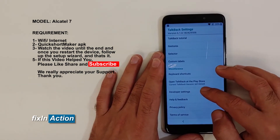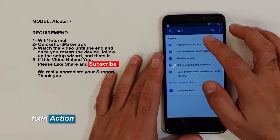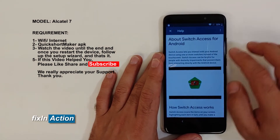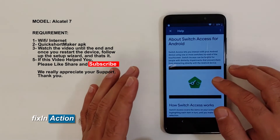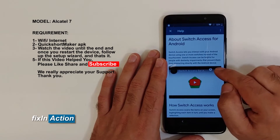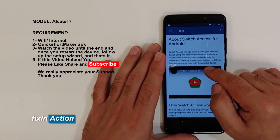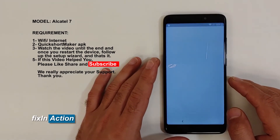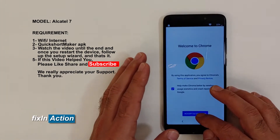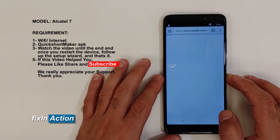You can swipe down here, click on Help and Feedback, then click on Switch Access and click on this YouTube video. Here you'll see a share icon or a clock-kind of icon — click on that clock one. It will open up a browser. Accept and continue, then no thanks.